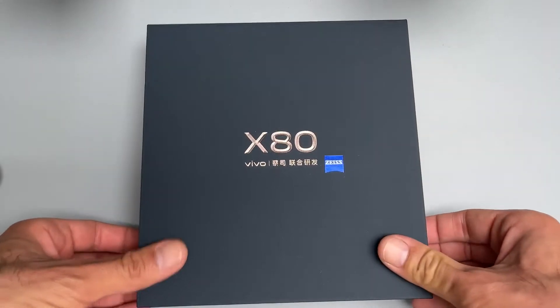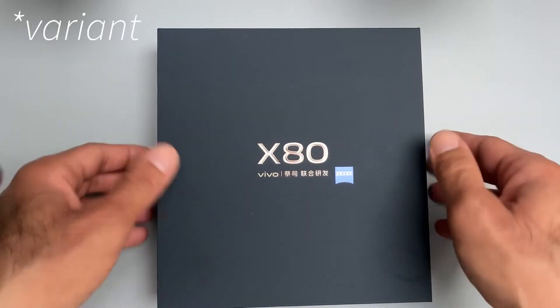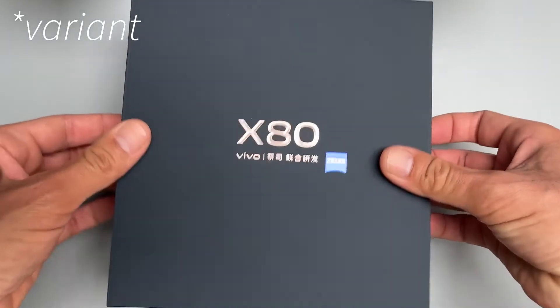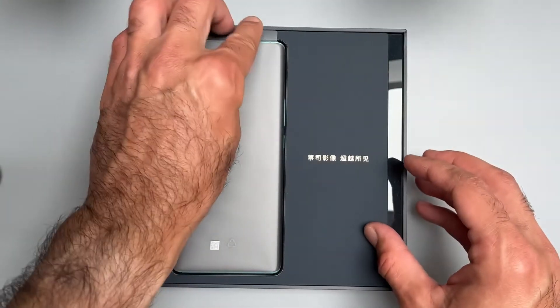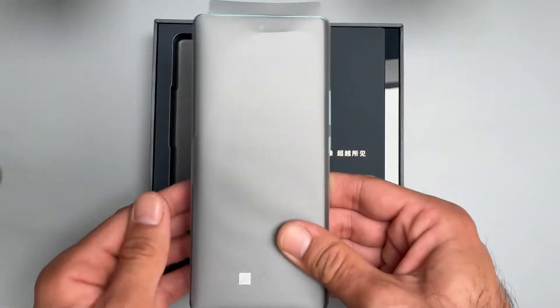Hi everyone, this is a quick unboxing of the Vivo X80 China Edition. I believe this is the blue color. We're going to have a look at the SIM tray, power the phone on, and look at the design and what comes in the box.